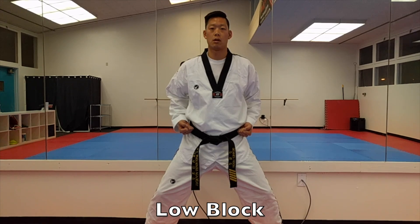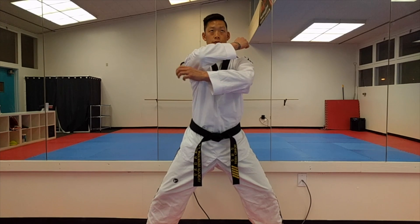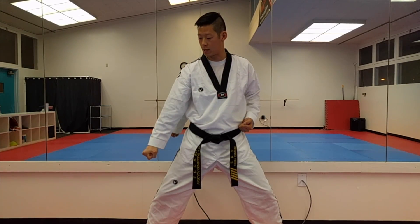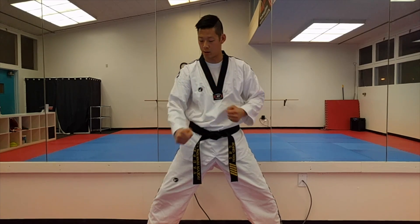Low block. With all blocks, you always use two hands. The low block starts from the top and then angles down and blocks down. This is for any kicking attacks — you always block with your hand going down.